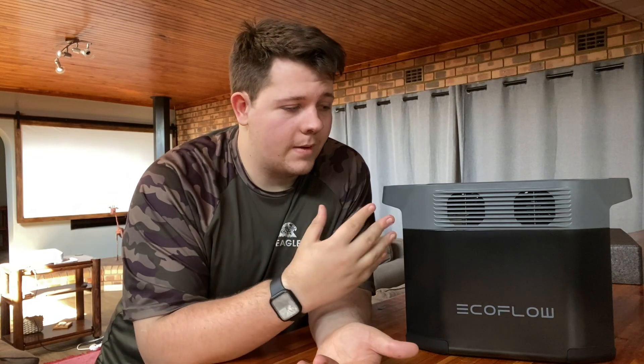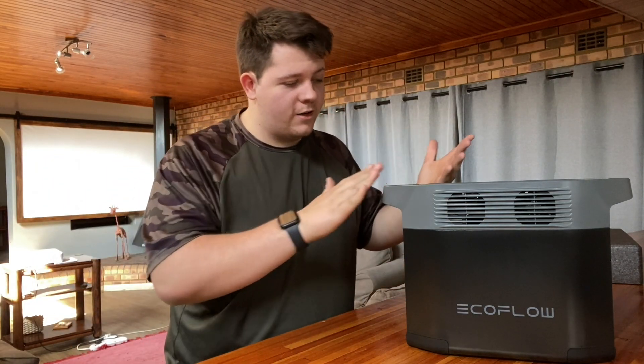Now let's go over the pricing and what this is best used for. This is going to be pretty pricey depending on where you get it. From EcoFlow directly it can sometimes be a good deal, but other places can be cheaper. If you get it from Amazon — there'll be a link in the description — it's priced at $999, which is actually decent compared to other units on the market. It has lithium-ion batteries, which makes it better than a lot of other UPS devices. I've been using EcoFlow for about a year or two, especially in South Africa where we've had a lot of load shedding.